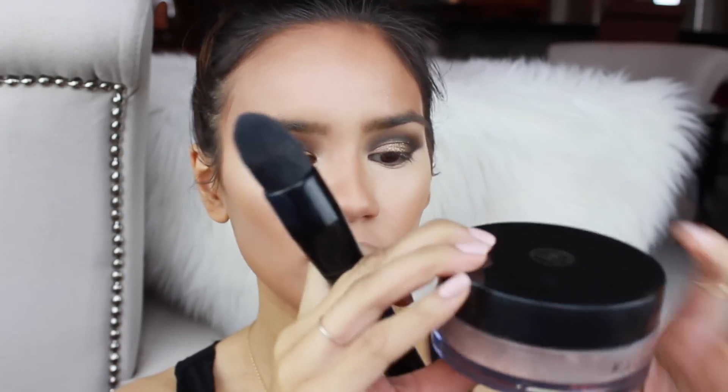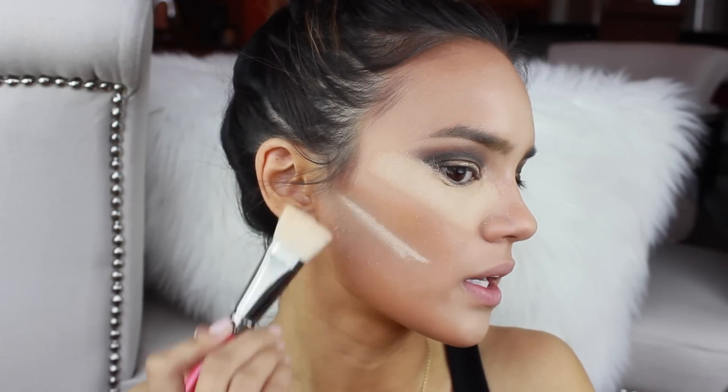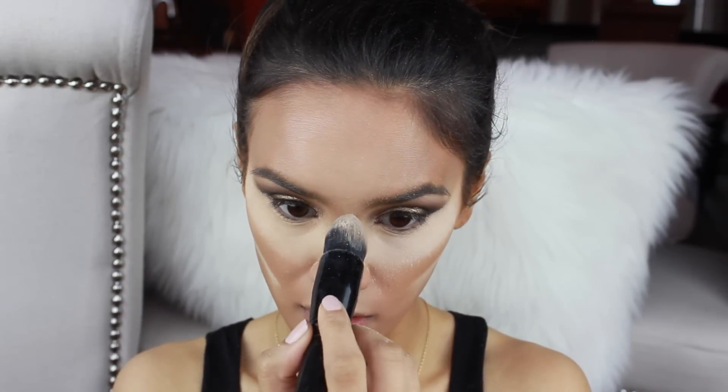Now I'm going to bake all of this concealer using the Cajendo Loose Powder. This is going to be messy — it's going to fall everywhere. I'm adding a more flat line under my contour. It's a messy procedure — it flew everywhere.